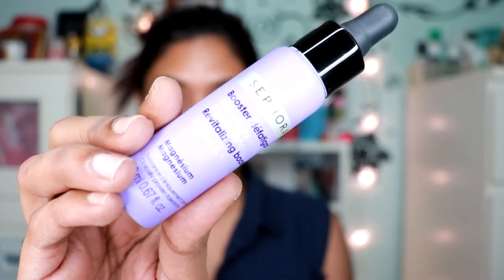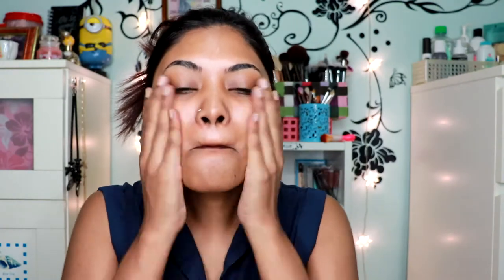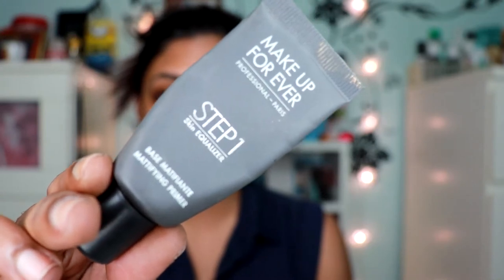Before we start with the foundation, you do have to prep your skin really well. First I'll be using the Sephora revitalizing booster, then I'll go in with the Neutrogena Hydra Boost essence, which is a water-based moisturizer. If you guys have oily combination skin like me, it really mattifies your skin while hydrating it. Lastly I'll be going in with the Make Up For Ever Step 1 Skin Equalizer primer, just at my T-zone area where I'm normally oily, not all over my face.